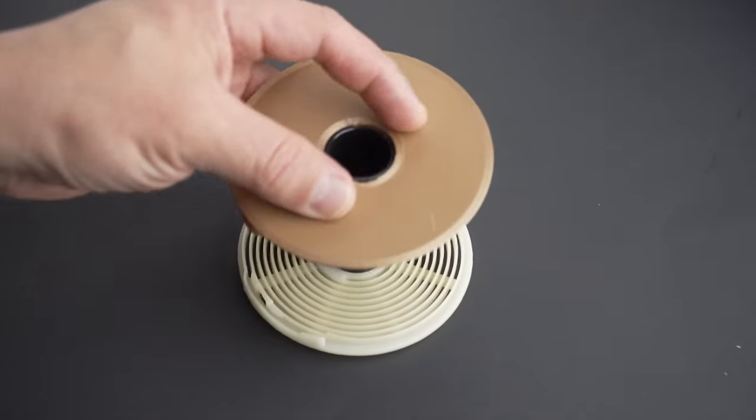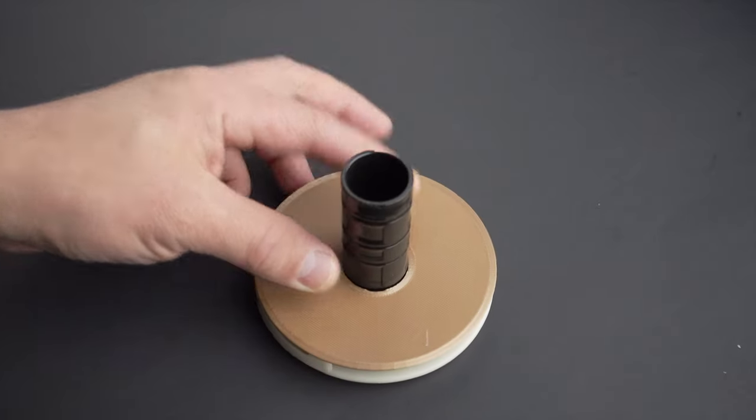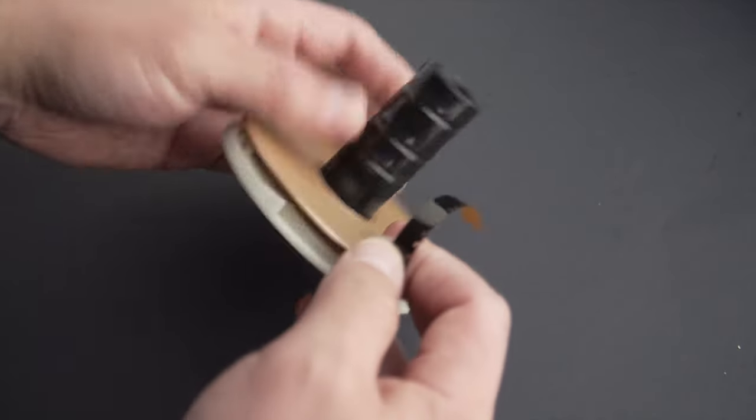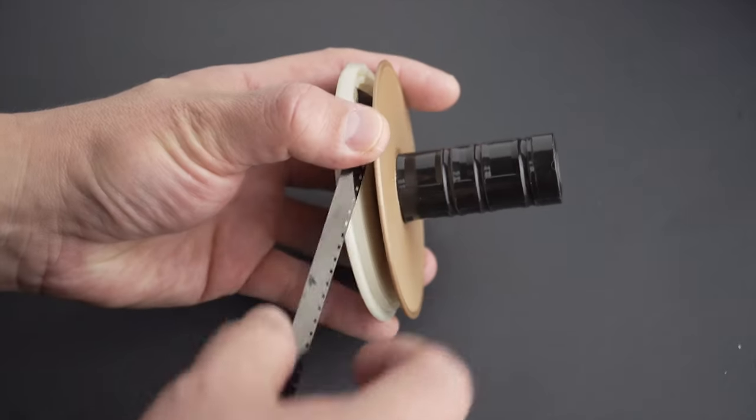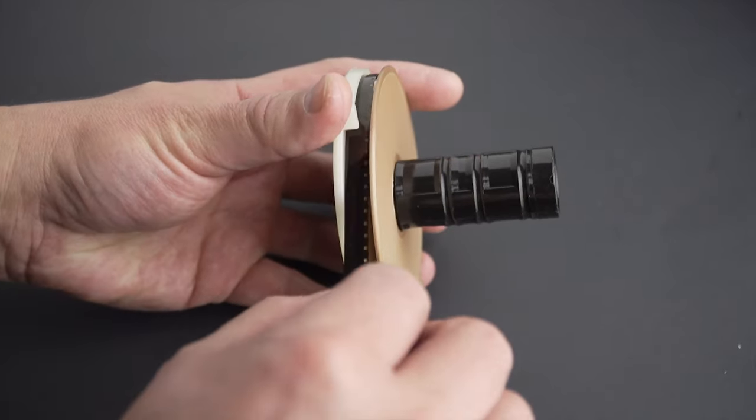The part feels good. It keeps the film in place and I was able to insert the film and push about 3 feet of it. I'm not using the entire capacity of the reel, but better than nothing.